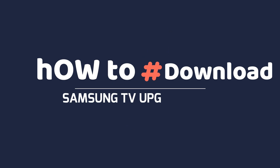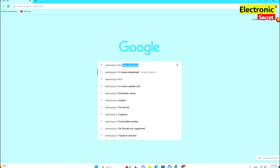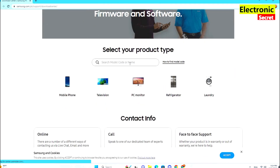First of all I will show you how to download the firmware file. Open any browser on your smart TV and type 'Samsung TV firmware download' in the search box. Now select Download Center, it's the official Samsung website.